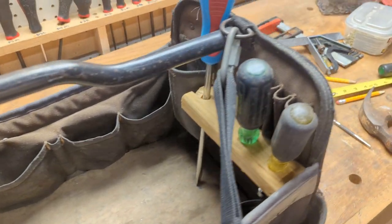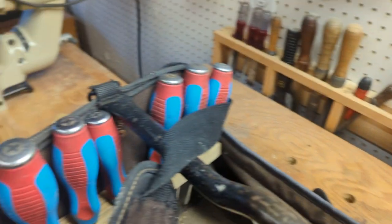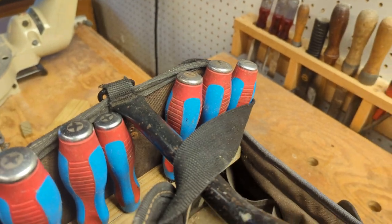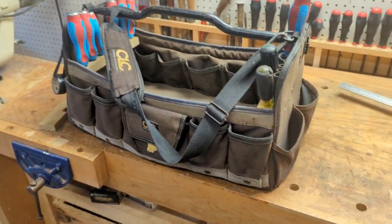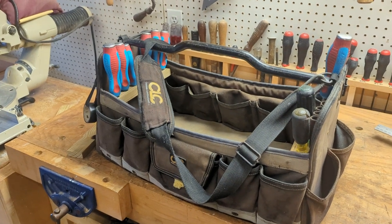But yeah, this should be a lot better. And it keeps them organized too, so they're not flopping all around. That is my tool bag hack, I guess you would call it.